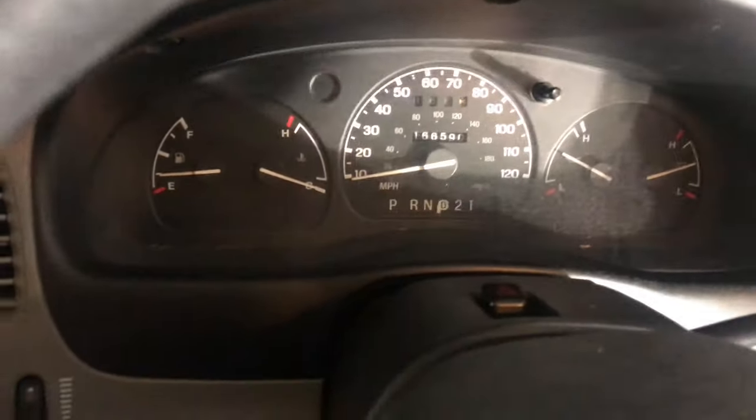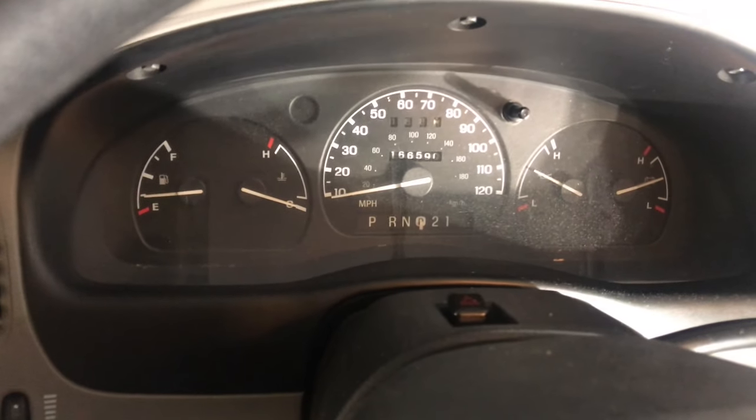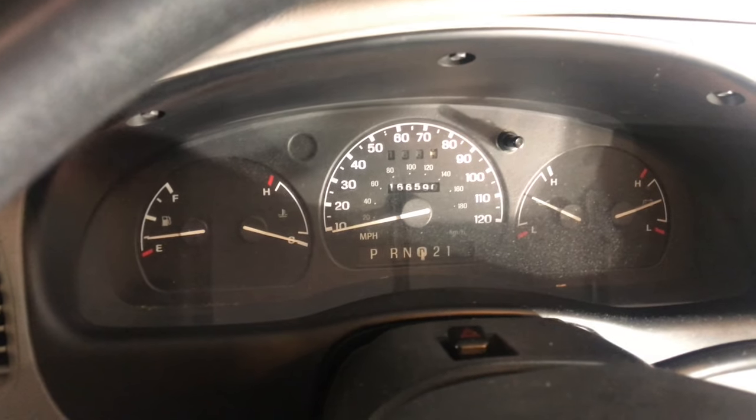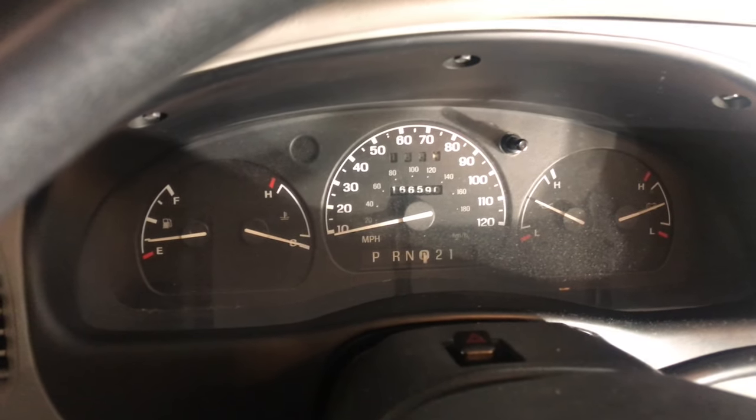And as always, you can just put it into overdrive or drive and you will drive like normal. If you have any more suggestions or tips, please let me know in the comments below. Thank you for watching.